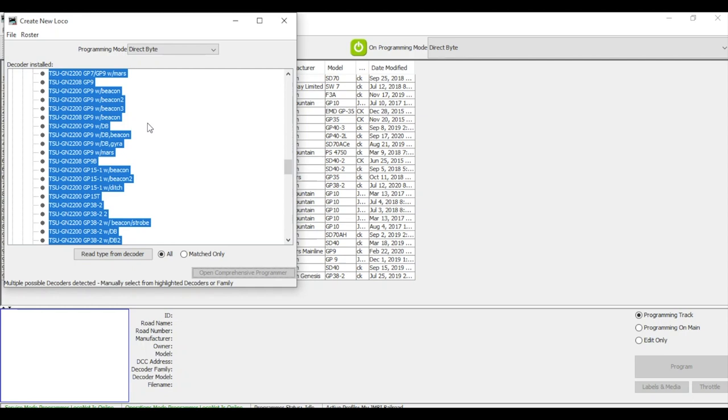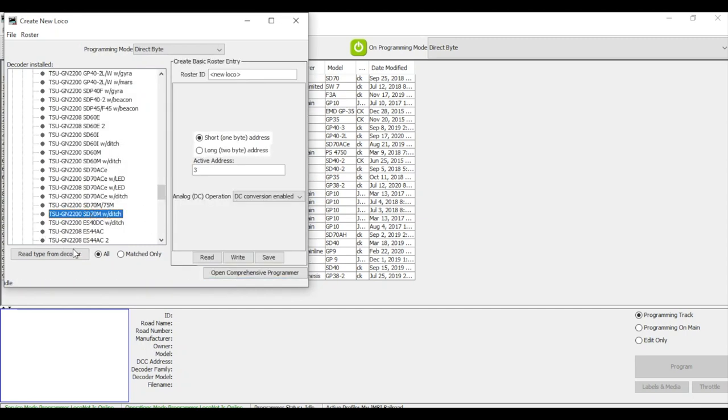We have Tsunami 2 OEM diesels. I'll be interested to see if we have an SD70 option. We don't have a straight SD70, but we do have an SD70M with ditch lights — I'll go ahead and select that. I'm going to type in the roster ID as 1002, which is the locomotive road number, and reprogram it right now to the four-digit address 1002. I hit the wrong button — I wanted to write instead of read — so I'll do that one more time. Writing 1002, now saving it.